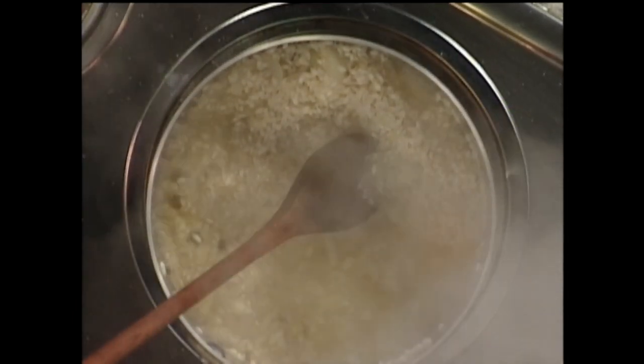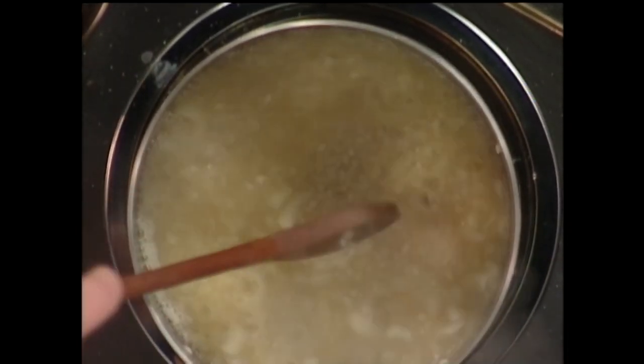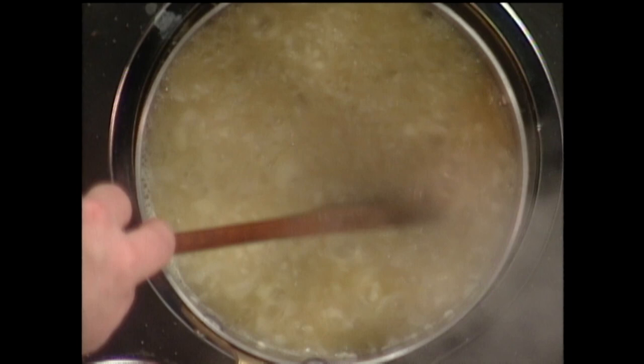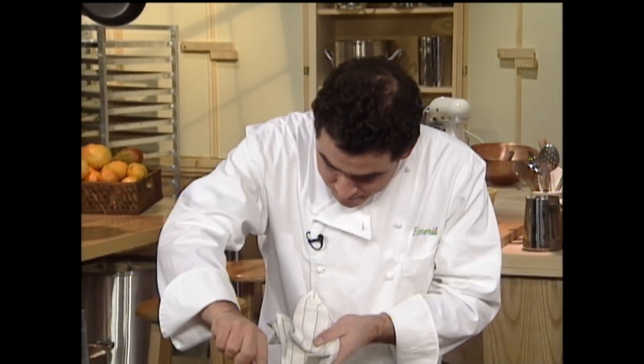You take some stock and you start stirring. The first minute or two you can get by, so if you need to take a little break, do so right now — because the labor of love begins. You've got to stir the risotto, and 21 is a good number — that's the tip for today: about 21 minutes is usually what it takes to make a perfect risotto.